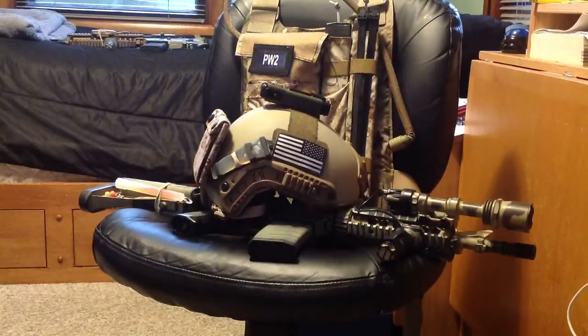Hey guys, this is Panther from Task Force Weasel. I'm here today to bring you a quick video update on what's going on with my personal kit.